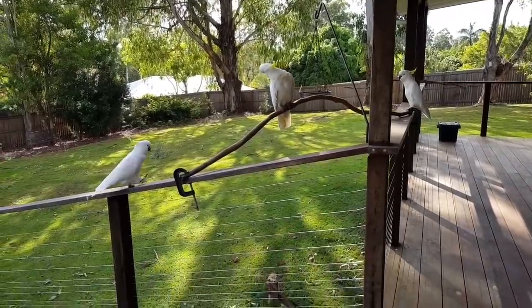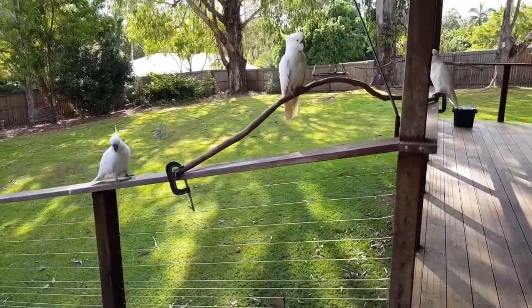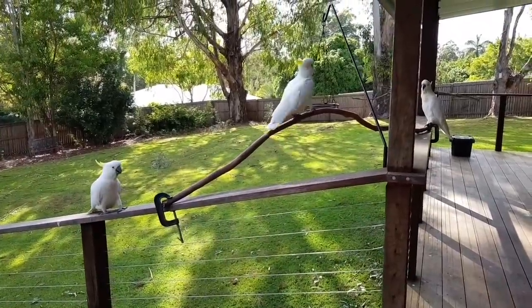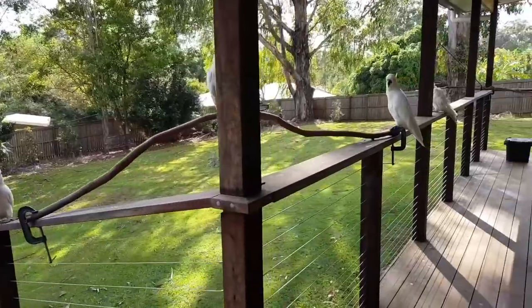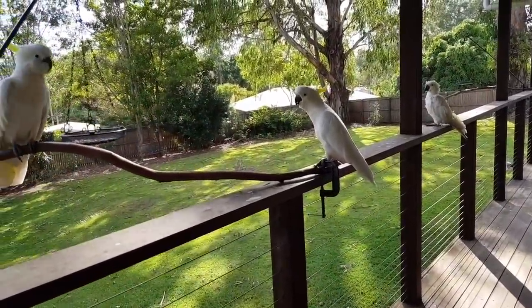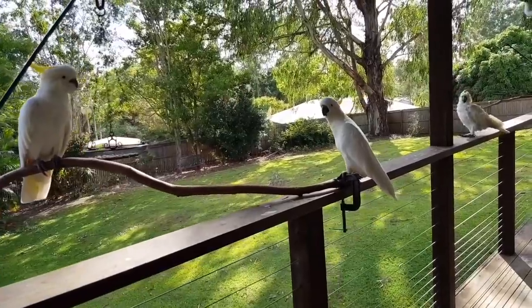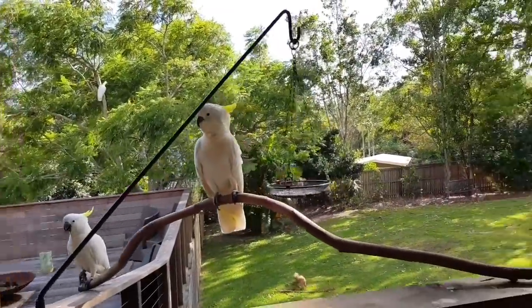Good morning! The dogs are running out to see the cockatoos. Are you all hungry this morning? Let me go and get you some food. And Scruffy's here as well today. Are you going to fly away? You're going to stay though, aren't you?